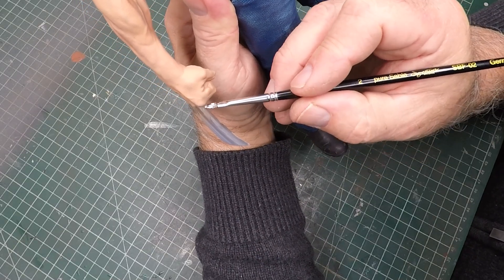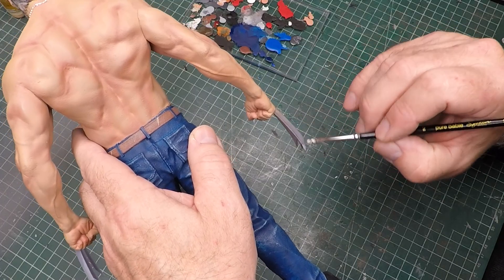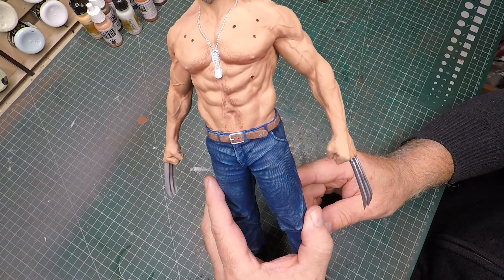For his claws I'm using chrome metal from Green Stuff World. This stuff is really good — you just have to do a really thick coat to make it look chromey. And there he is, Wolverine's just about finished. I just need to make up a base but the figurine is done.